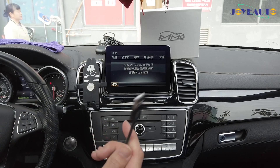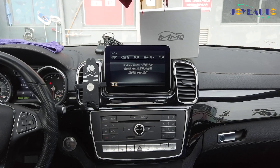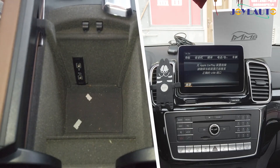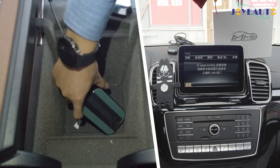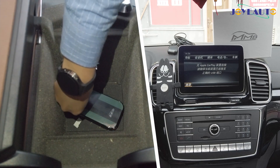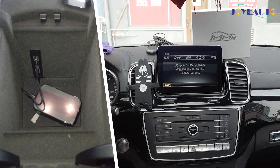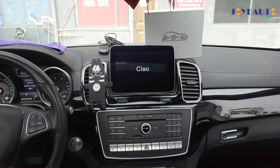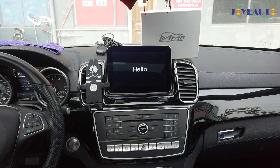Now I'll connect this device into the original USB port. Simply connect the device into the original USB port that you use for CarPlay connection. Wait 10 to 15 seconds and the new menu will show.